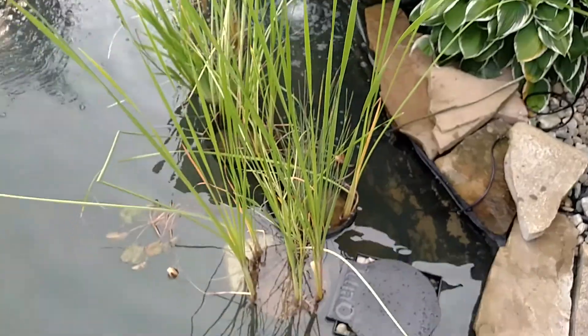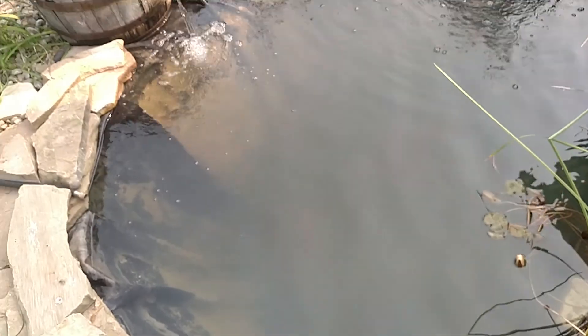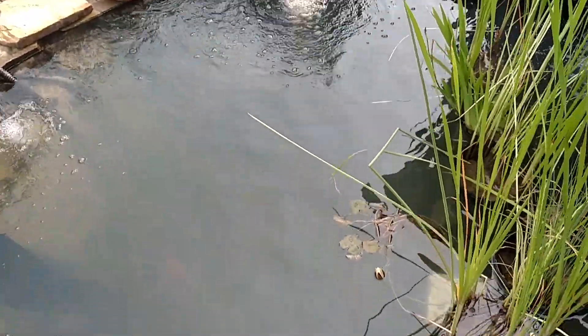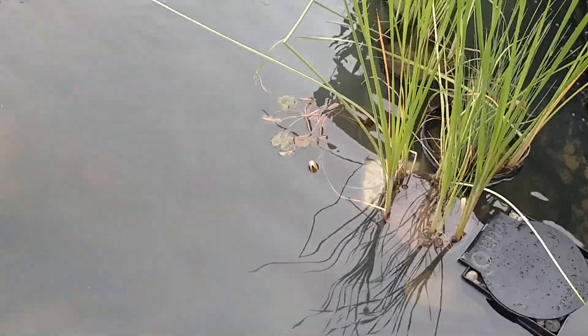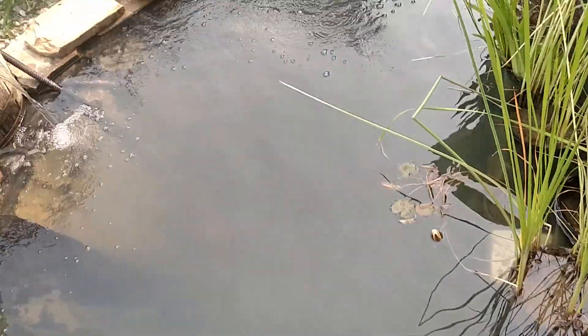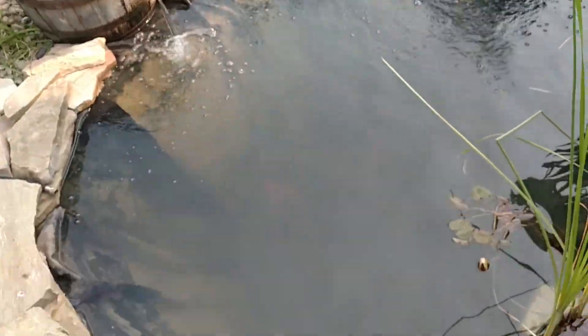The pond is 8 feet by 9 feet, about 55 inches deep in the deep end. What I did today was dig out the middle shelf, so now there's only the shallower end and the deep end.